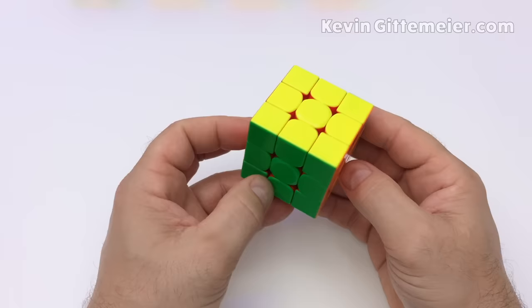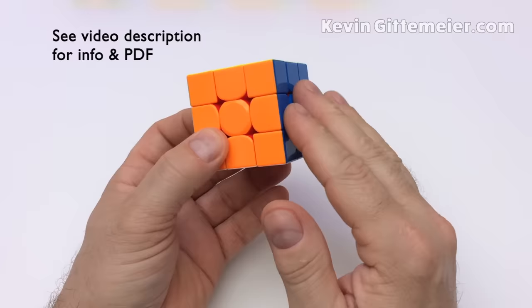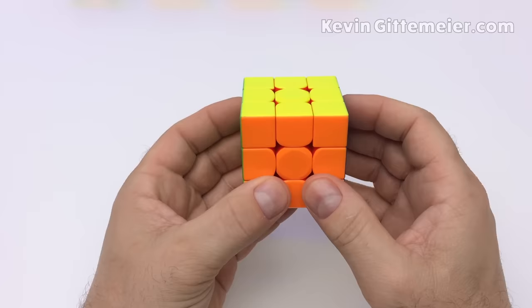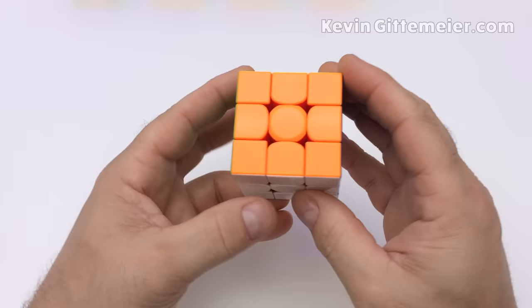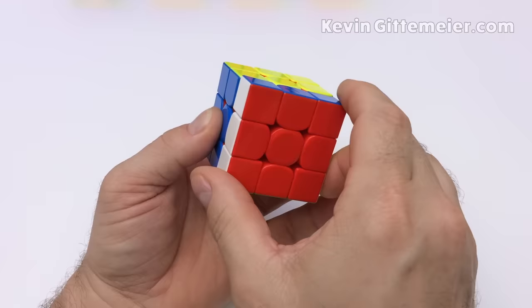Before we begin we need to learn some terminology and notation. Each of the six sides has a name — whichever side is facing you is the front, with all other sides relative to it: right, left, back, up, and down. Clockwise and counterclockwise turns are always as if facing the side being turned. Counterclockwise is called prime or inverted — so we have right, right prime; left, left prime; front, front prime; up, up prime; down, down prime; back, back prime.